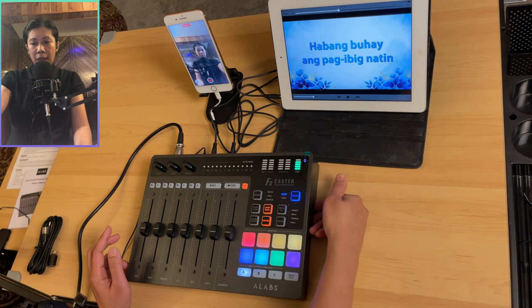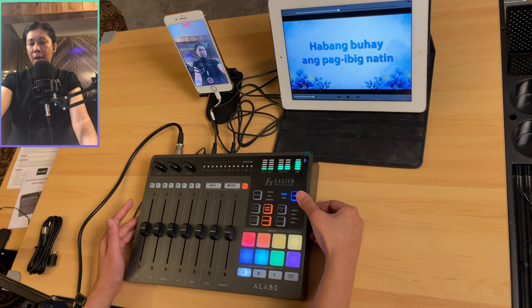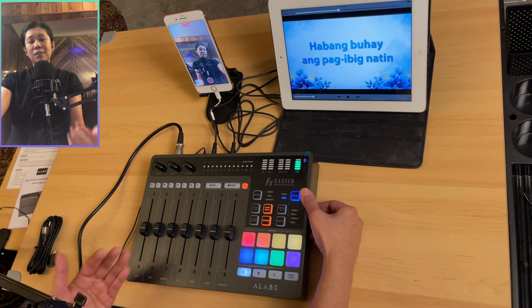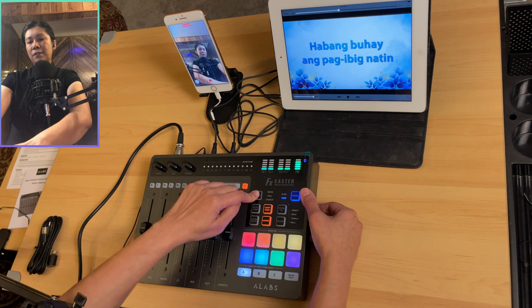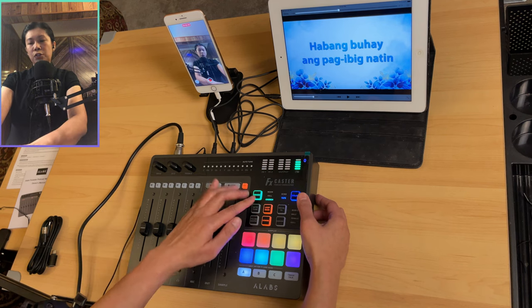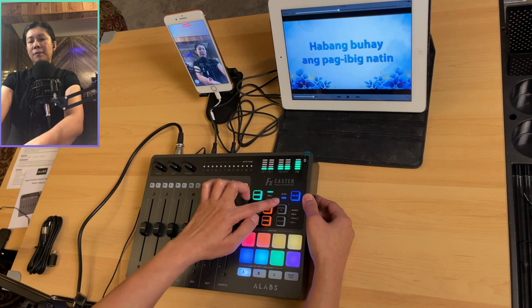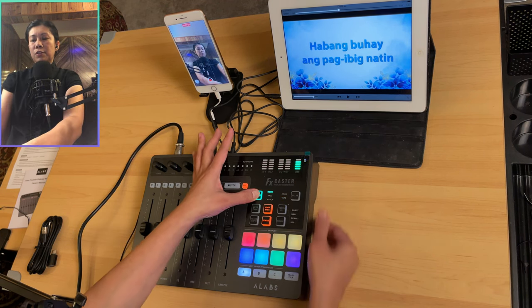The delay button has two options: echo and tape. Press to activate — sound check testing one two for echo, tap again for tape — sound check testing one two three four. You can combine delay with reverb presets, for example using tape delay with the church reverb. Press and hold to turn both off.